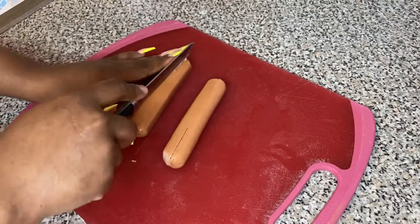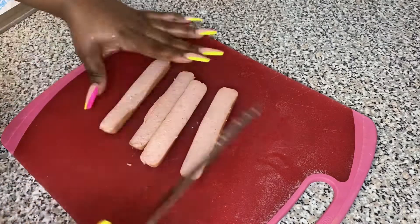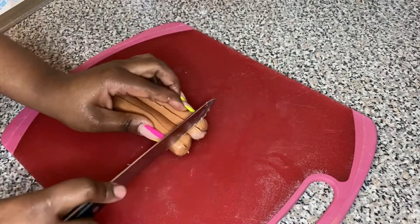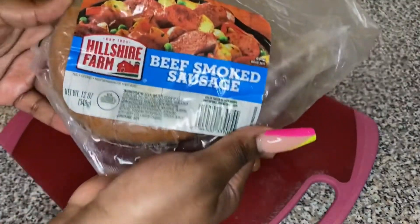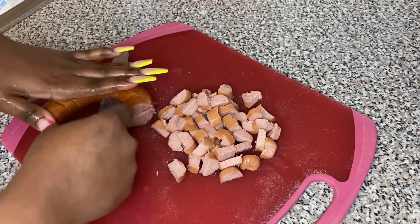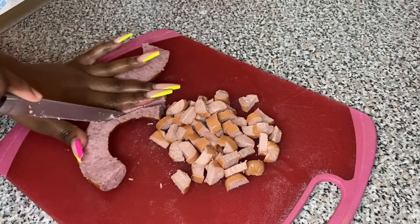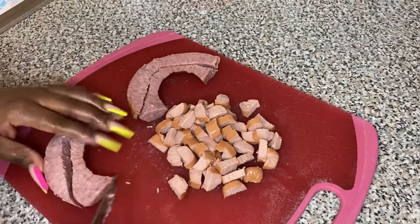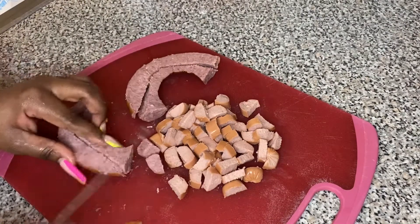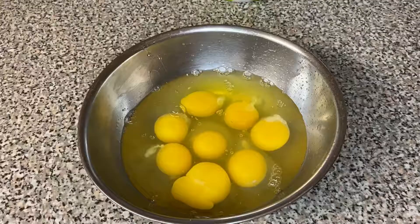Here I got some hot dogs — you know us Haitians, we love hot dogs. We're gonna slice and dice them up. You can slice them as big or as small as you want. I'm also gonna cut up some sausages and add them. You can add spam, sausage, hot dog, or more veggies — add whatever you want. If you're a vegetarian, skip the hot dogs.